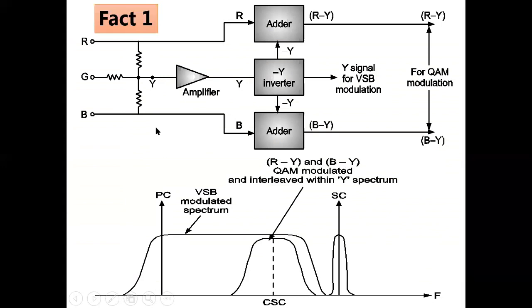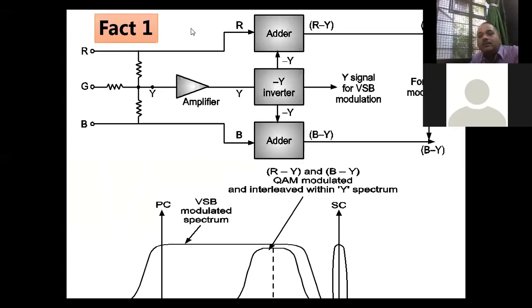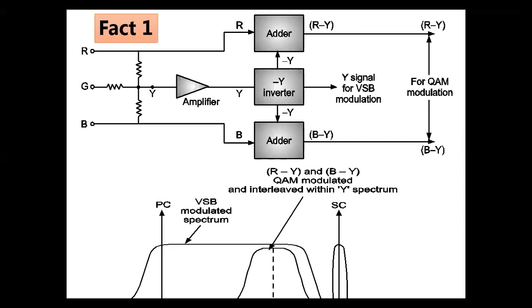Three facts about color television transmission and reception. Fact number one: when you consider a color television camera consisting of RGB, individual red, green, and blue colors are never transmitted. What is transmitted instead? The color difference signals — R−Y and B−Y. This is the first fact.